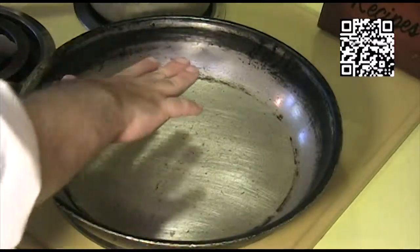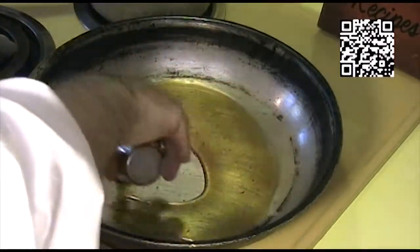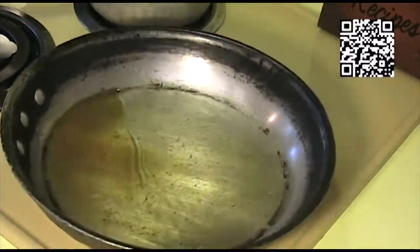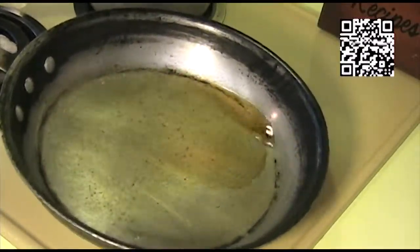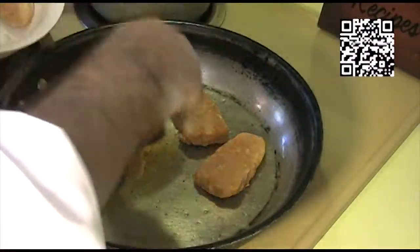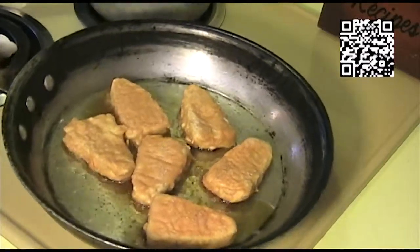Now that we have our ingredients gathered, let's go ahead and cook. What you want to do is heat a pan up to about medium to medium-high heat. Once the pan is hot, go ahead and add your two tablespoons of toasted sesame oil and get that oil nice and hot. Now we'll go ahead and add our fish fillets and get these nice and brown.